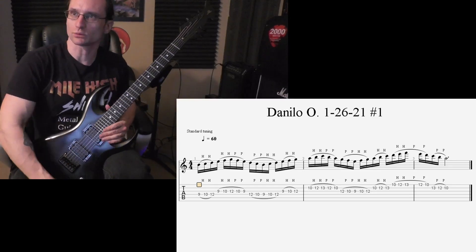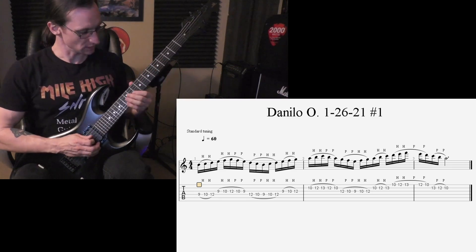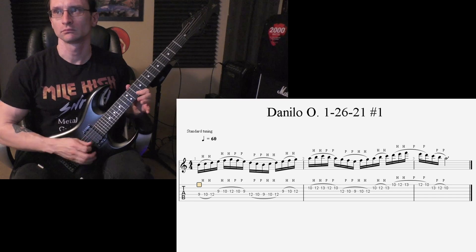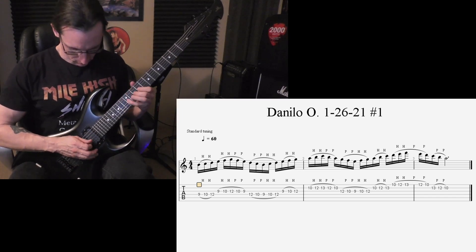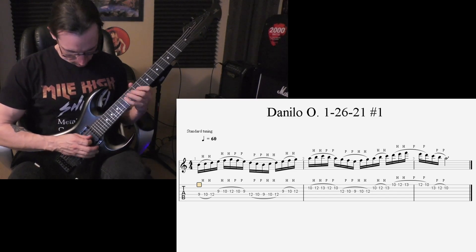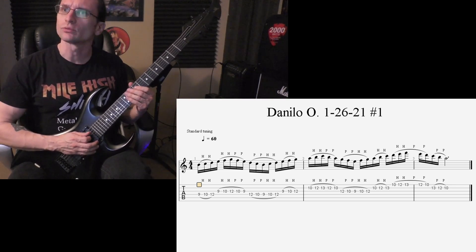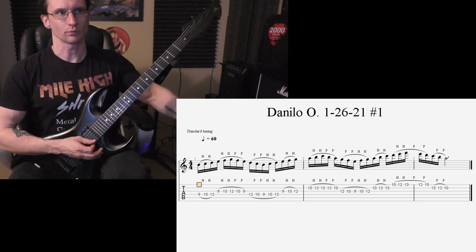Alright, here we go with legato constant notes for number one. 60 beats per minute, one two three four. Double that — 120, one two three four. 150, one two, one two three four. That was right, one two, one two three four. 180, one two, one two three four.